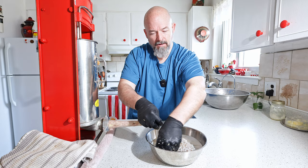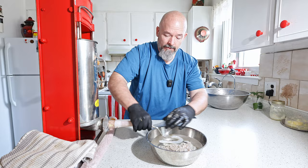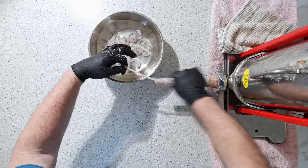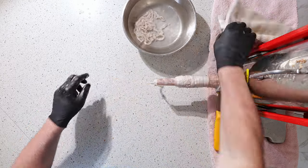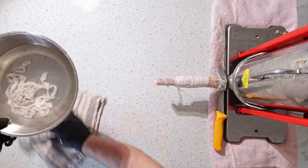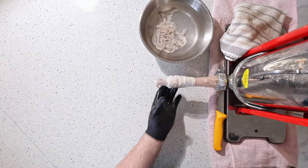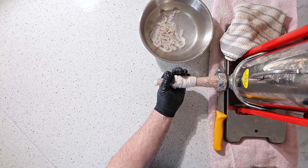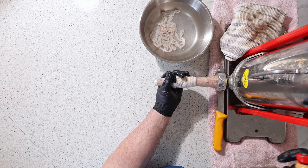Put a little bit of water inside the casing — that really helps getting it onto the horn. Tie a knot, keep the work area clean. With this hand I'm going to keep pressure on the casing around the horn to make it stuff fairly tight.